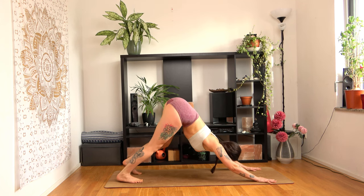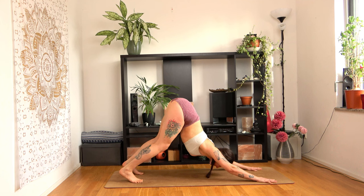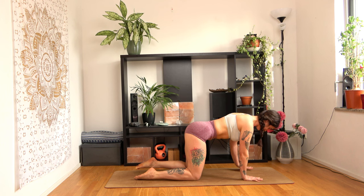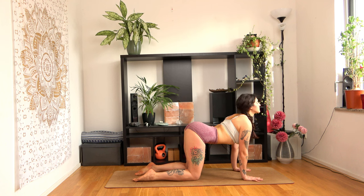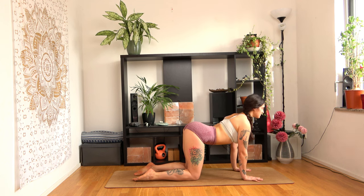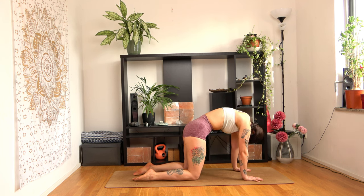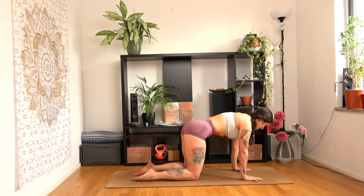Stay here for a few breaths. You can keep walking if you like. Shift your body forward and lower your knees to the ground to bring yourself to tabletop pose. We will do a few rounds of cat and cow — breathe with the motion. Inhale as you lift your head up, exhale as you bring your chin closer to your chest. Curve your back in and arch your back like a cat as you exhale. One more round. Curve your back in, exhale arch.